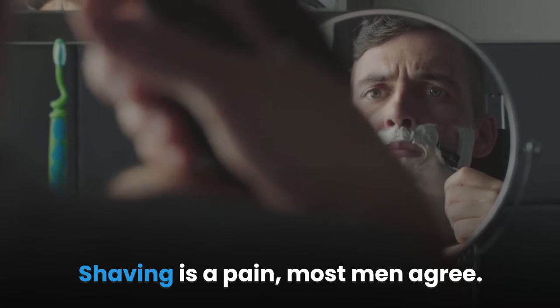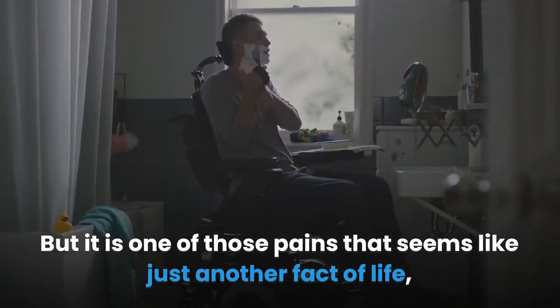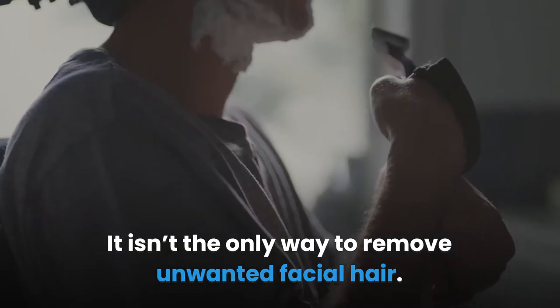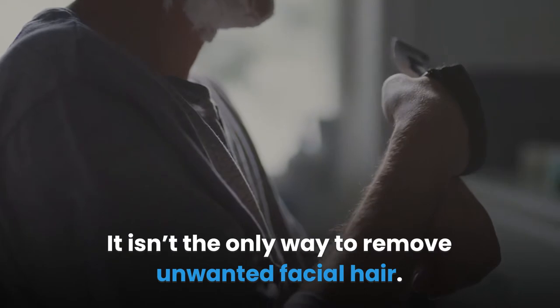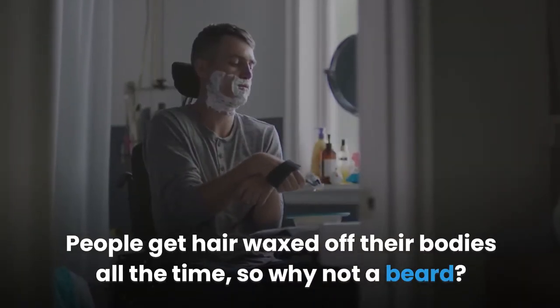Shaving is a pain, most men agree. But it is one of those pains that seems like just another fact of life, like getting older and doing your taxes. It isn't the only way to remove unwanted facial hair. People get hair waxed off their bodies all the time, so why not a beard?